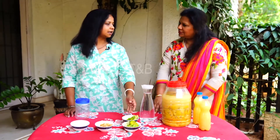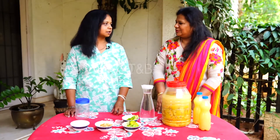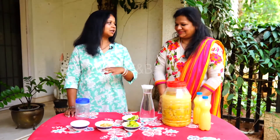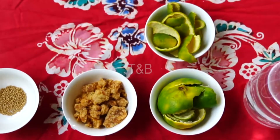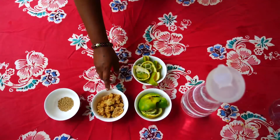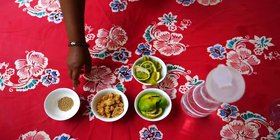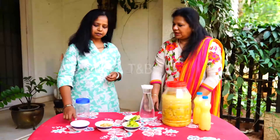or lemon — any of the citrus fruits. Can we also use pineapple? Yeah, we can also use pineapples. You get the flavor of whatever fruit you are using. You need about 300 grams of fruit peels,